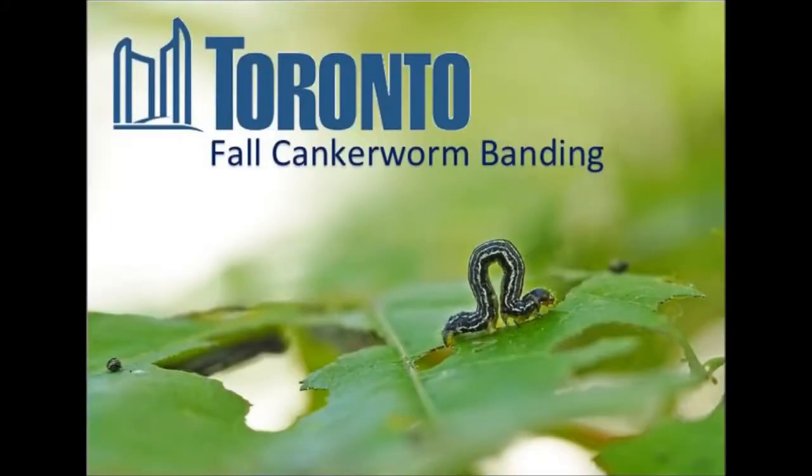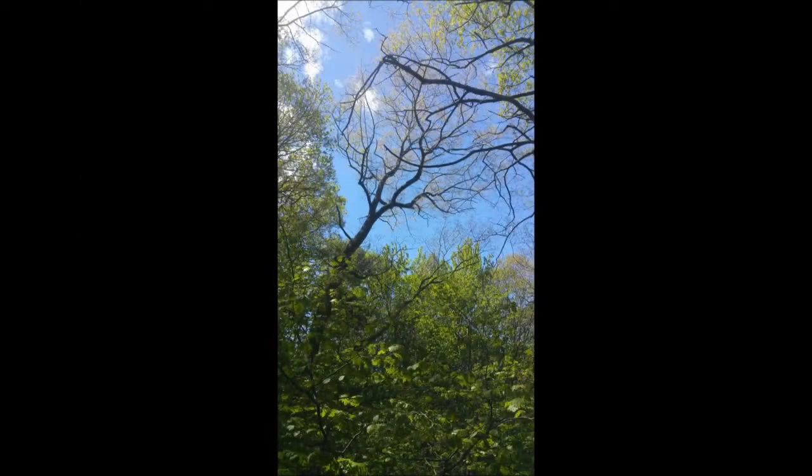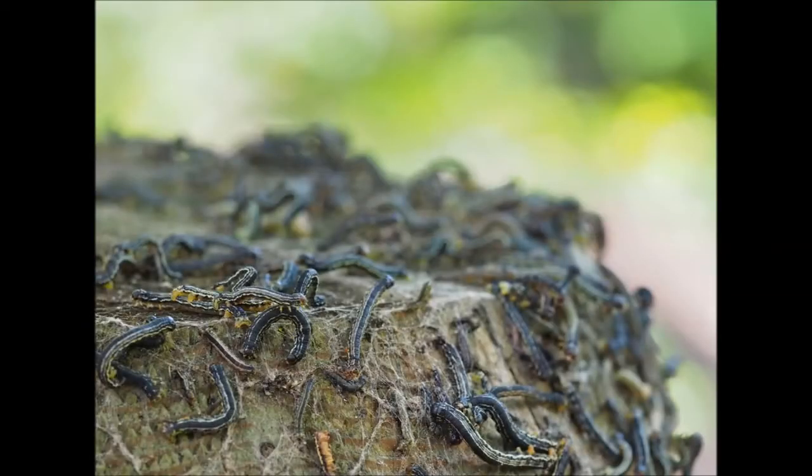Welcome to the City of Toronto's Fall Cankerworm Banding Tutorial. Emerging as caterpillars in the spring, fall cankerworm can be an aggressive defoliator of many species of plants and trees. Red oak trees are especially susceptible to damage in naturalized or forested areas. Fall cankerworm can be noticed yearly, but population explosions can happen every 10 to 15 years.